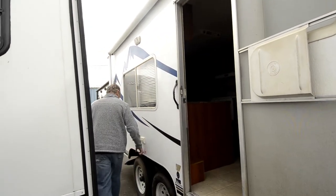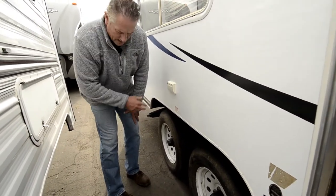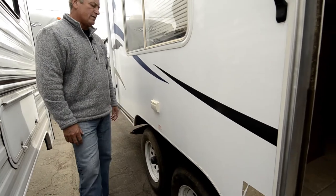Going around, it's a double axle coach. There are two plugs here — they're both electrical plugs for 12-volt power.